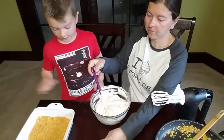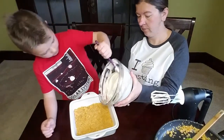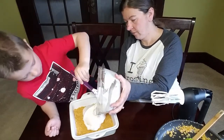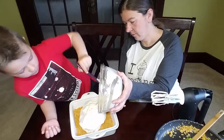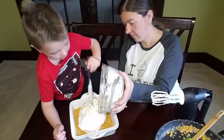Then you put all this in the pan, which already has one layer. This is the second layer, and then there's another layer of the cornflake stuff on top — another layer of crunchiness.